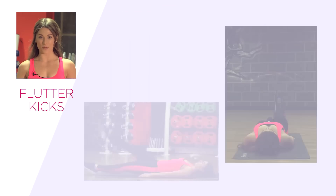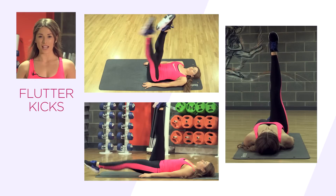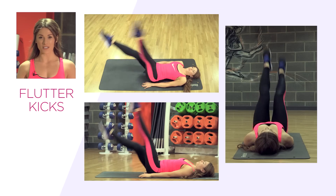The first exercise we're going to do is flutter kicks. Legs straight up towards the ceiling above your hips. Lower one leg down towards the floor — be sure that your leg does not touch the floor. Alternate your legs.